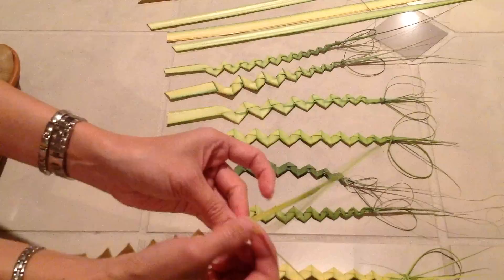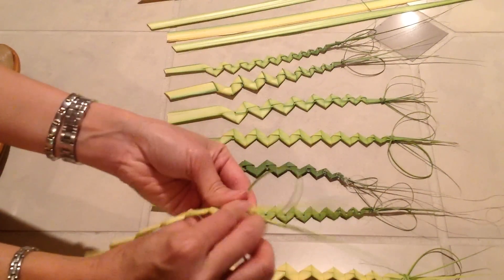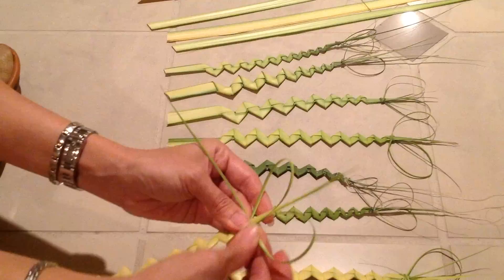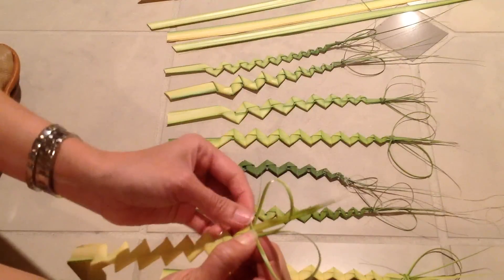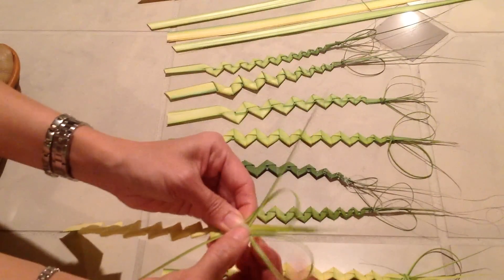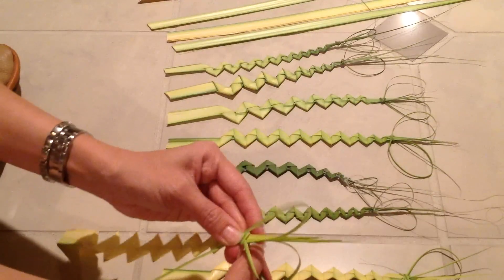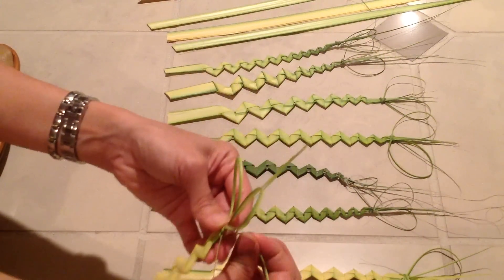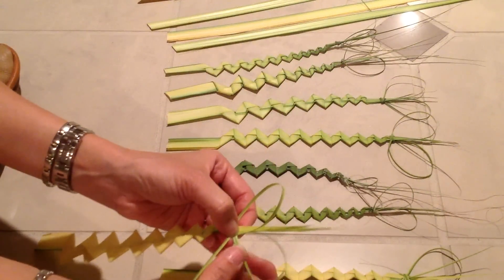And then you're going to use that to make the heart. Turn it to make a circle on one side, and then the other one you turn it to make the opposite side — and now it looks like a heart. Use the top one to wrap it around first, then go up this way so it will keep that in place. The other one, same thing — wrap it around and go through up the other side of the heart.